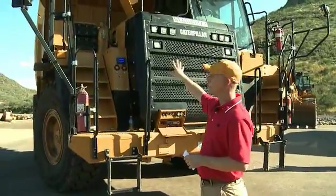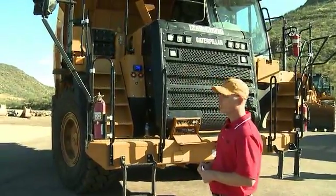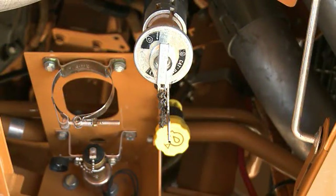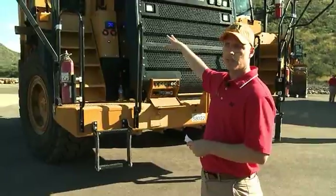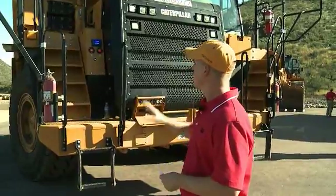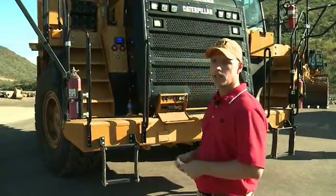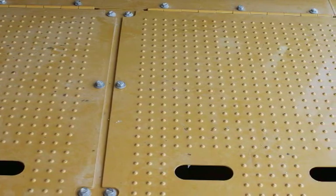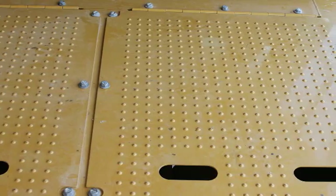Underneath our hood, we've moved the windshield washer fluid bottle to that area versus the right-hand side of the truck. On the right-hand platform, you have your engine oil dipstick. That compartment above the engine is illuminated with an LED light, so you have visibility while you're doing your daily walk around. The hood access doors on top of the hood are all hinged to provide a safer removal during maintenance of the engine.